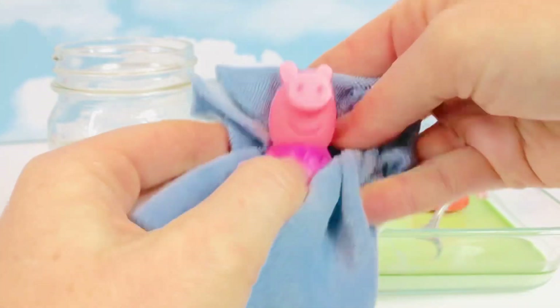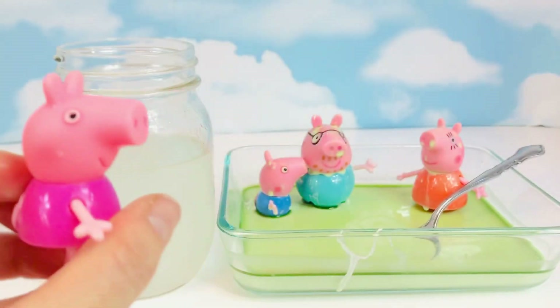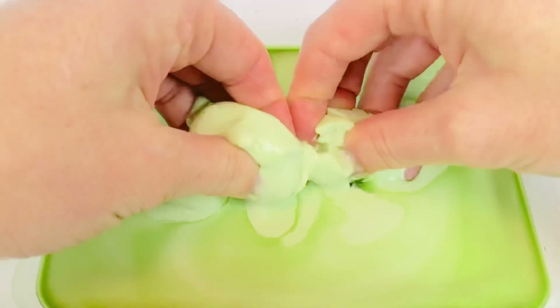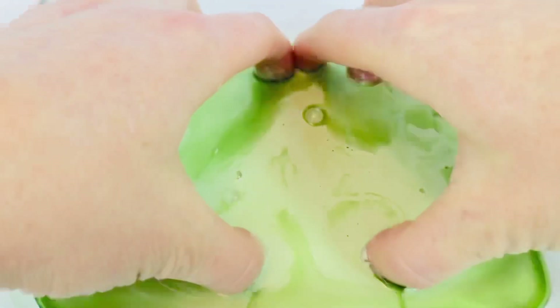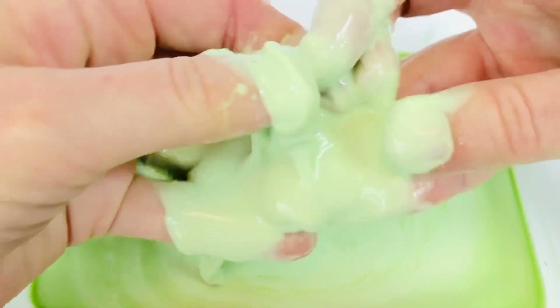Now it's time for me to have some fun and get my hands messy! Oh, it feels like kinetic sand and then it turns into a liquid. Very, very cool science!